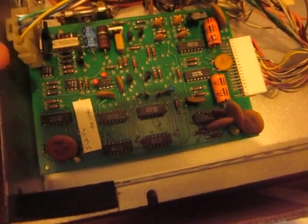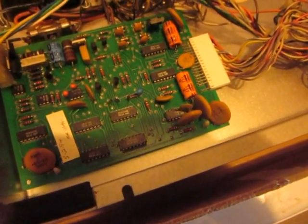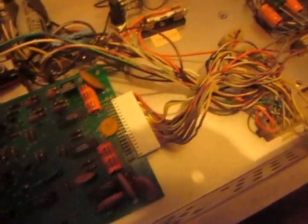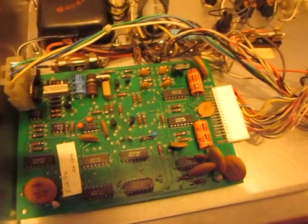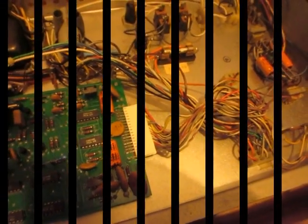Looking at the board, I don't see anything charred or brown, which typically indicates a part has failed seriously. It's not the best diagnostic method, but it's a quick and easy visual check. Everything looks fine — this passes my visual inspection and capacitor check.